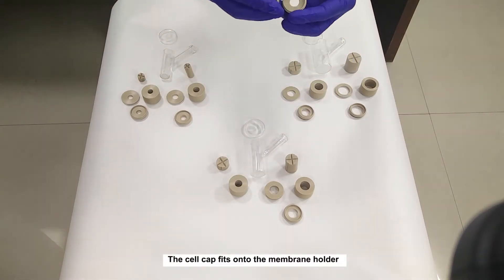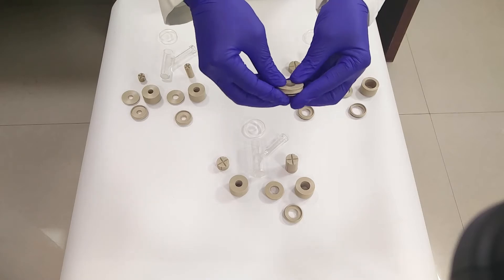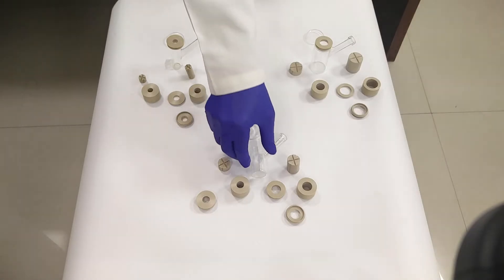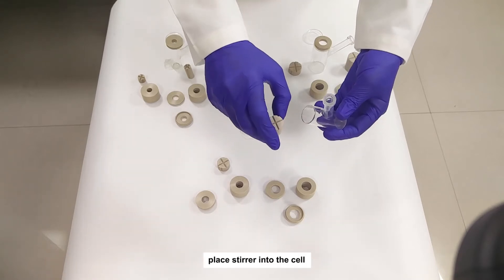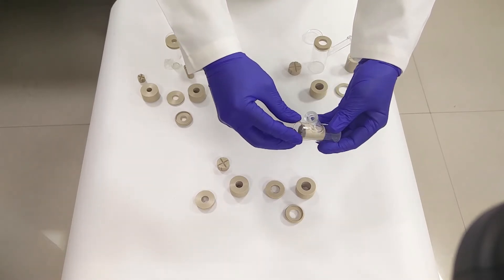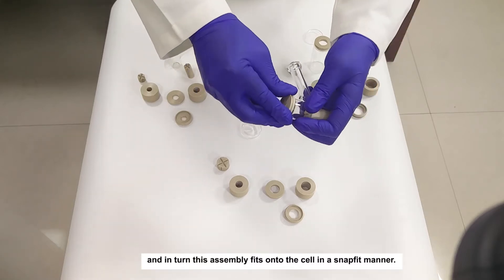The cell cap fits onto the membrane holder. Place the stirrer into the cell, and in turn, this assembly fits onto a cell in a snap-fit manner.